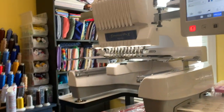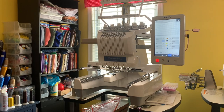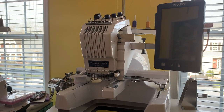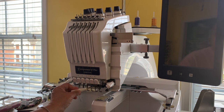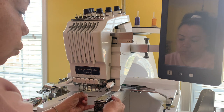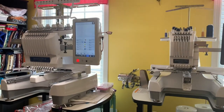All the demonstrations I've shown have been on the Brother PR1055X. If you have a Brother six-needle machine, it's the same exact thing. The only difference between the two machines is the number of needles. The way you change the needles, clean the bobbin area, and remove the top plate is exactly the same. Whether you have the six-needle or the ten-needle, this is how you do the maintenance.